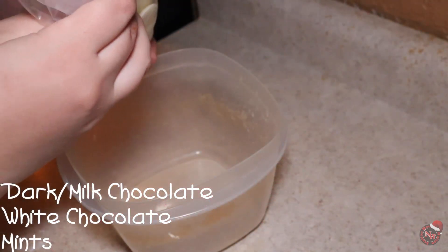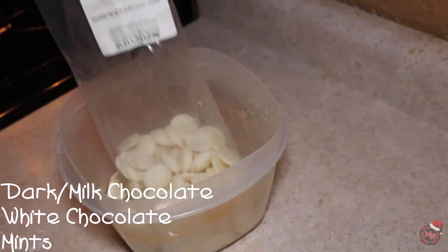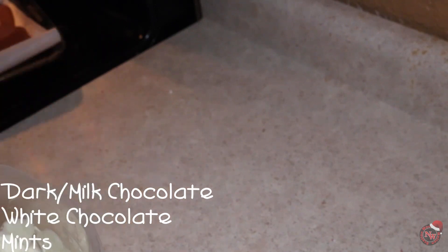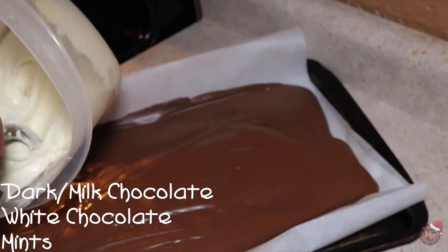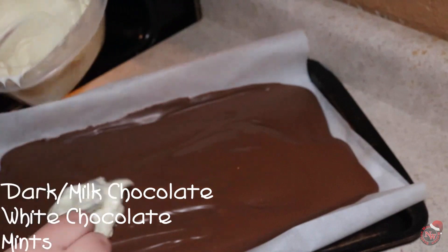After you are done with the peppermint, take your white chocolate and put it in a bowl. Do that in 30-second increments — it should take about a minute and a half, like the milk chocolate. Once that is all melted, bring your milk chocolate back in and carefully dump the white chocolate on top of it and start spreading it out.